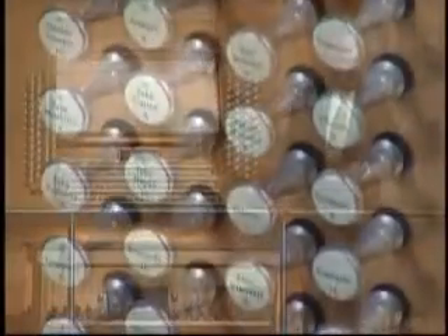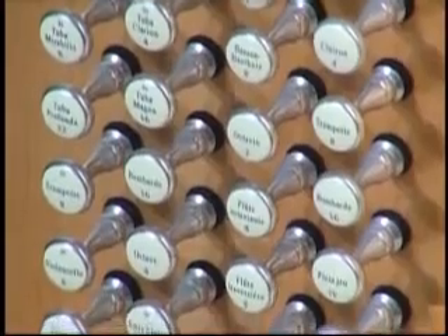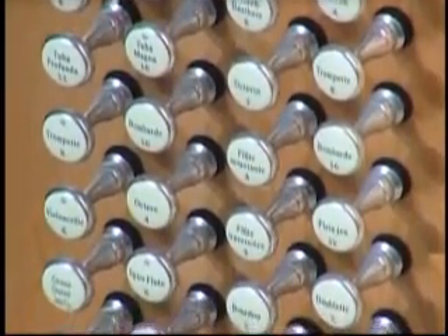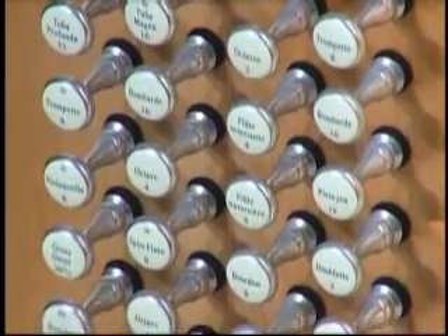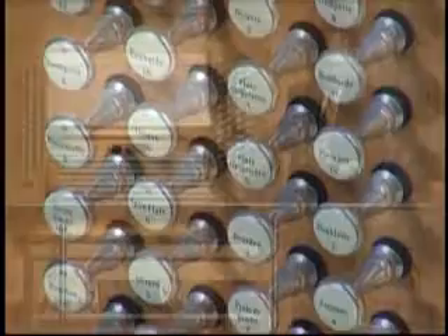I want to call your attention to the fact that this organ has no problem with self-esteem. You will notice right away it calls itself Great, and Swell, and Positive, and Solo. And of course you know how solos are — they're all divas, so that's high esteem.